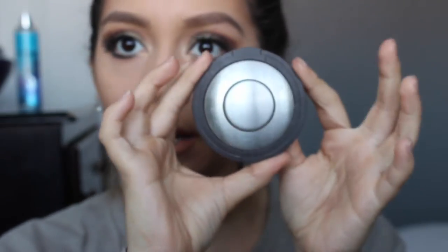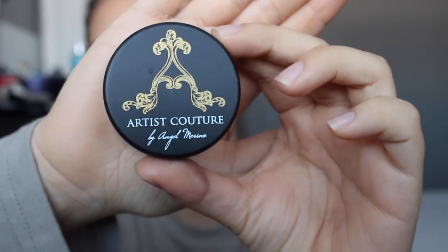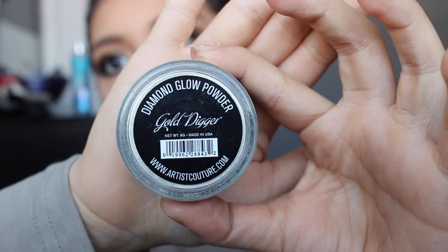For highlighters, we're going to be using the Becca Cosmetics in Champagne Pop. Before we do that, let's set our face. Then we're gonna put another highlighter on, because there's no such thing as enough highlighter. For this one, we're gonna be doing the Artist Couture in the color Gold Digger.